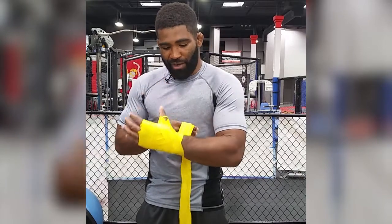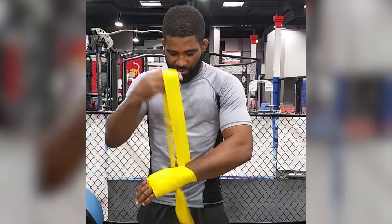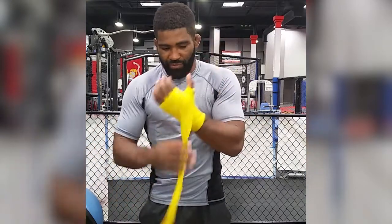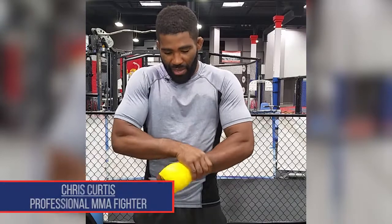Now we're just going to make an X across the back of our hand, around the wrist, across the knuckles, around the wrist, across the knuckles. If you have extra wrap, I like to go ahead and go over my wrist a little bit more just to keep it secure. Going to finish your wrap — and there you have it guys. Easy beginner 101 wraps.